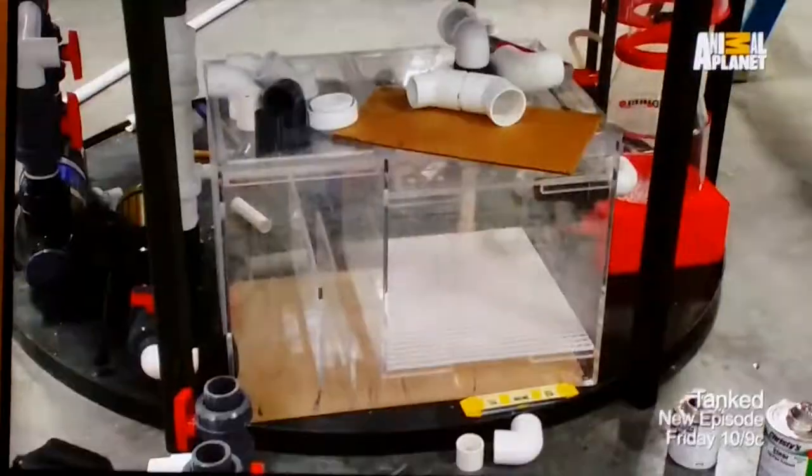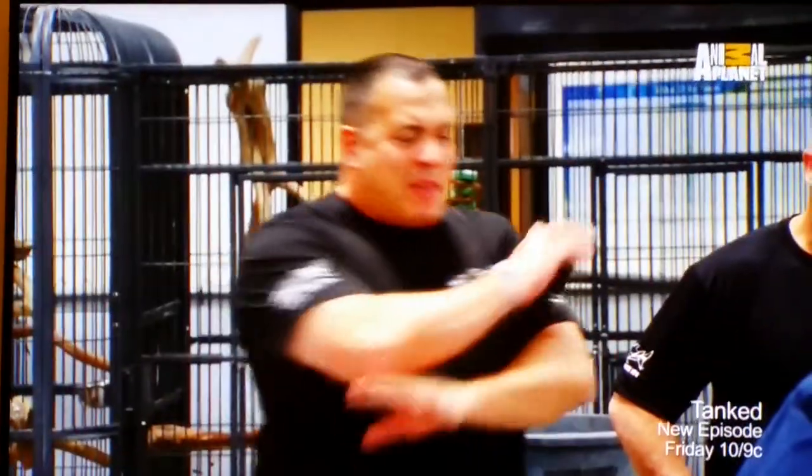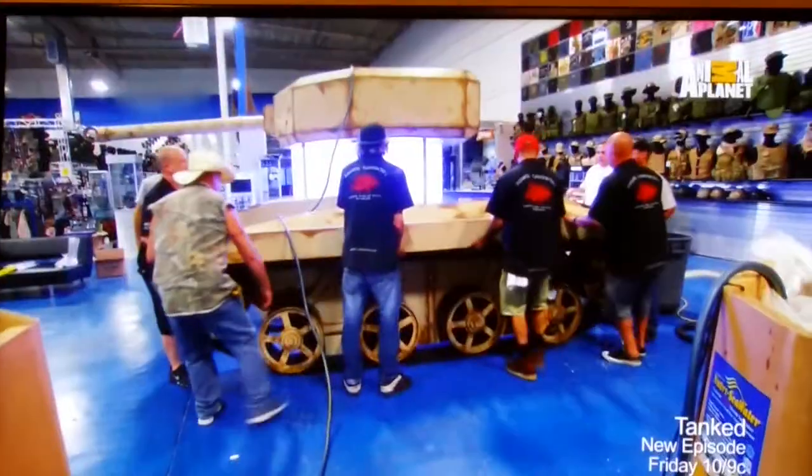Look at this big boy — this size value is 600 gallons. We should have a much bigger drive pad. We don't strap everything on any dip. Alright, let's get the tank on the stand, let's do it.